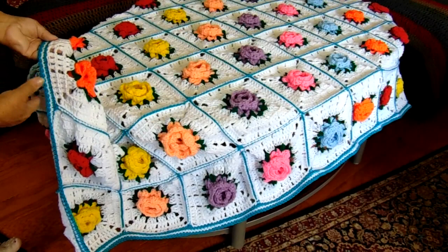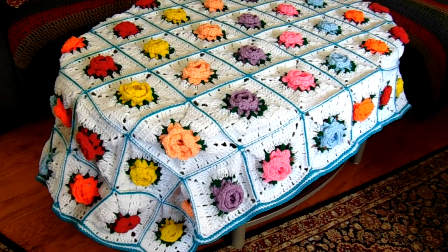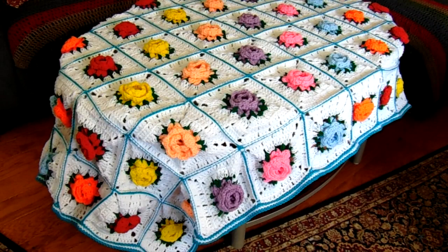I gave it three border rows for extra stability because it's a really big blanket. I used turquoise, then white, then another row of turquoise after I'd done all of this. I just wanted to show you what I've been up to, and I'm very proud of it.